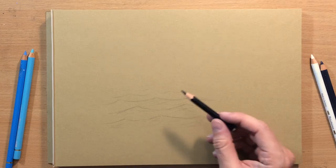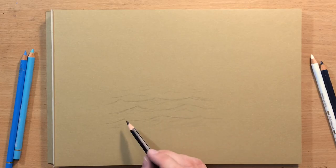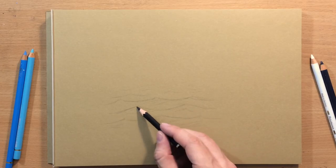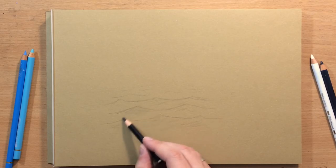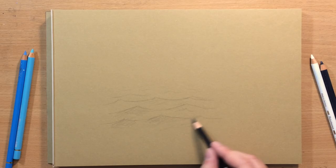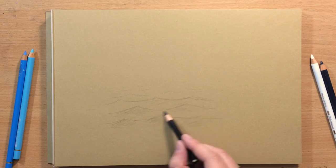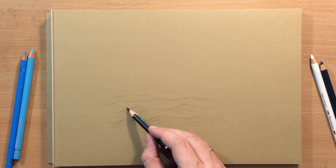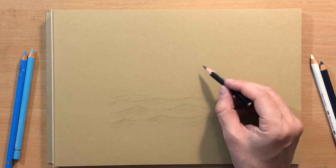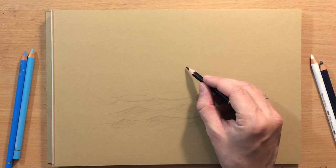In terms of shading, because the light source is usually coming from above, the middle area between the waves will be a little bit lighter, and the raised parts will have a little bit of shadow on the sides. There's usually going to be a little bit of foam around the crest, so a little bit of white pencil will be needed there.